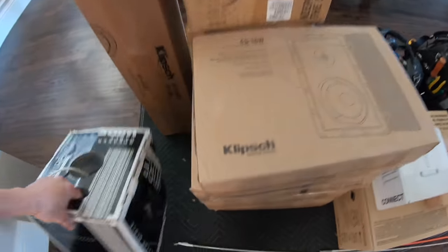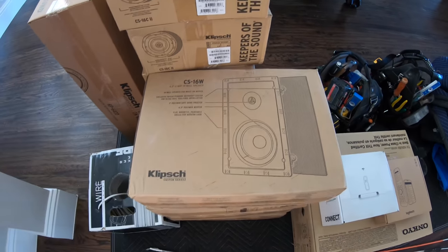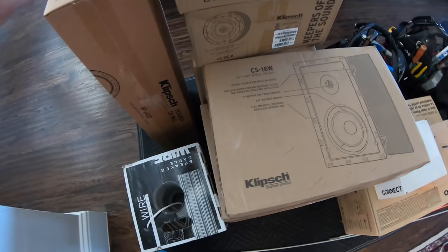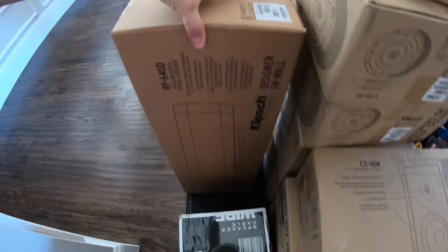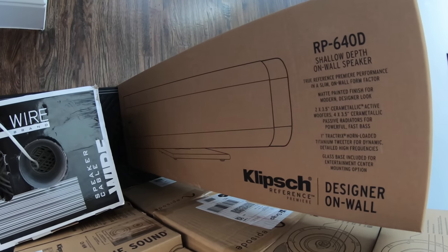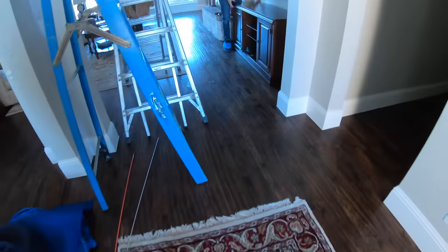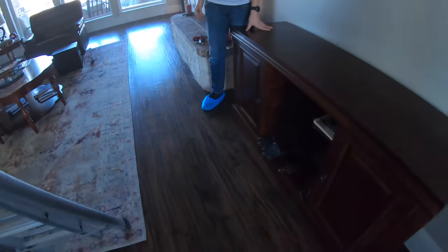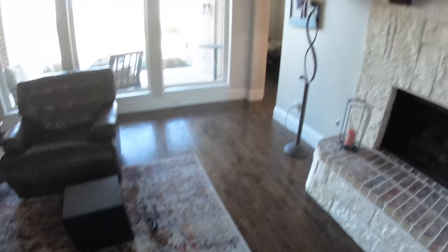For speakers we're going to be using the Klipsch CS16W — this is the Custom Series — for our front left and right and rear left and right. For our front center speaker he did upgrade to the RP640D, and he had already purchased a Klipsch R10SW subwoofer, so that's going to be a 5.1 system.